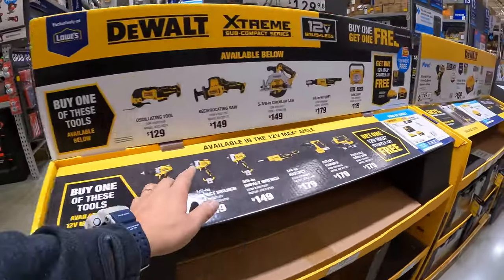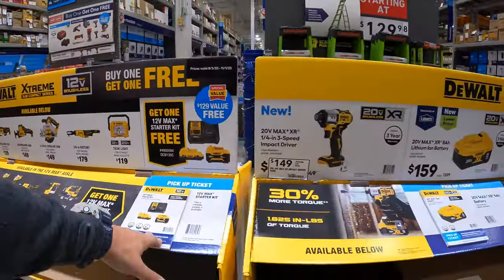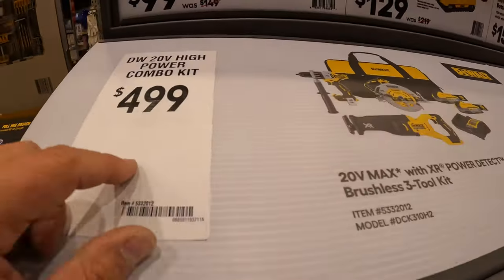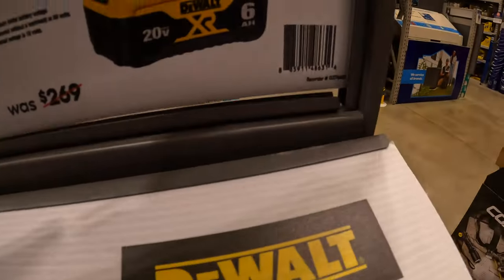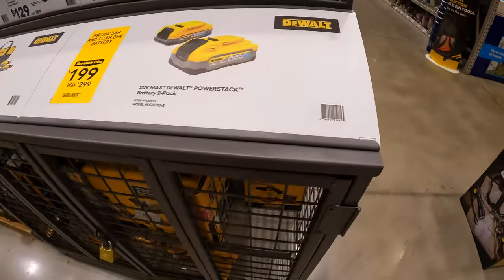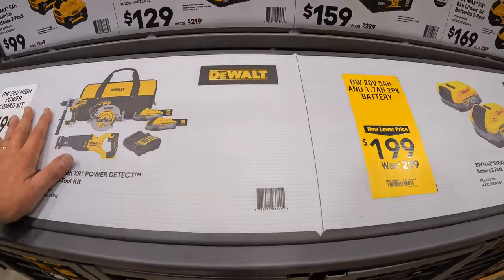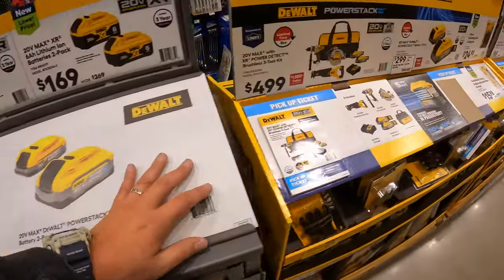Let's look at when this other sale stops. November 1st for this one as well. I do not see an expiration date on this other sale — I was hoping there would be, but I'm sorry, I just can't find it.